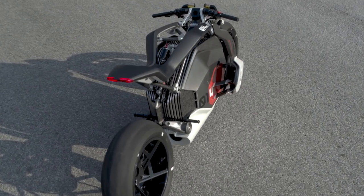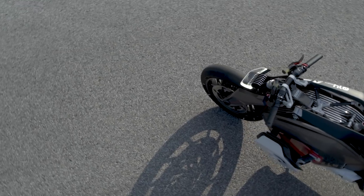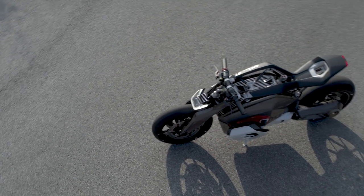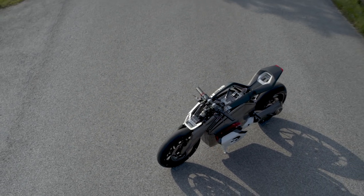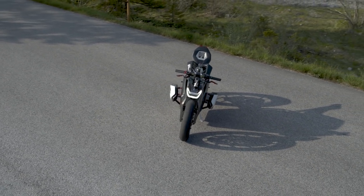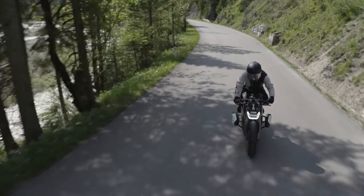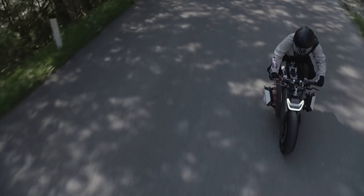But despite these performance-focused features, the bike is still ultimately a concept. The seating position looks too uncomfortable to ever be a production bike, and we're still missing lots of features like indicators, mirrors, and a license plate that would be required to put a bike like this on sale. But it still shows the direction that BMW might be moving in — embracing new technology while still acknowledging their past.